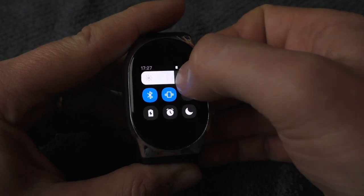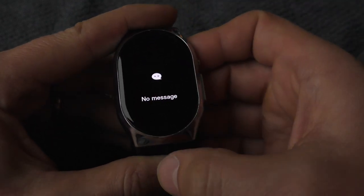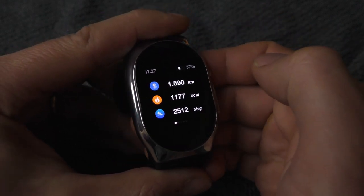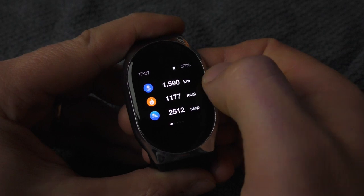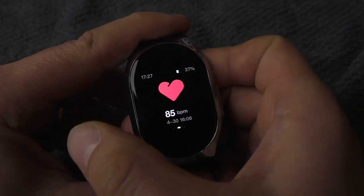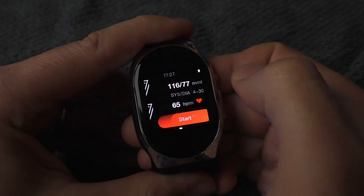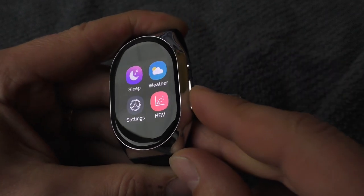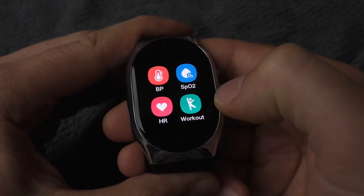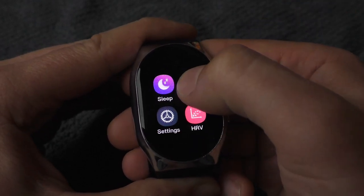This watch is very easy and simple to use because it has similar menus to the phone. Just swipe down to adjust the brightness and some other functions. Swipe up to see messages if you have connected it to your phone. Swipe right to see how many steps you have made. Swipe left to see the latest blood pressure testing, heart rate, and SPO2. To access the main menu, just press this big button, and here you can see all the functionality.